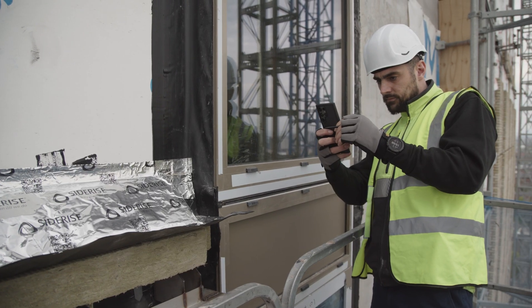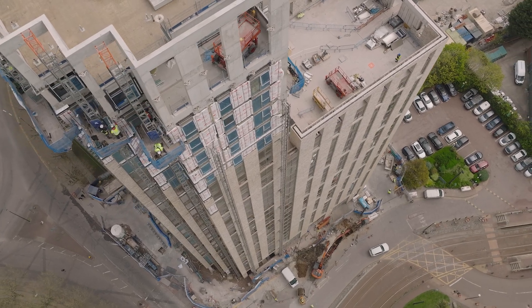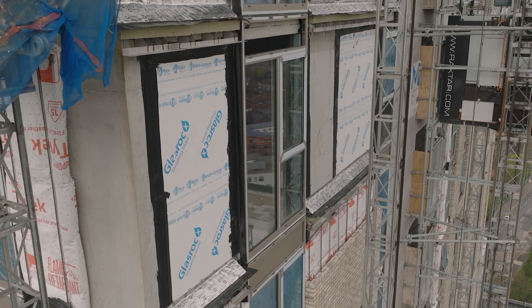We always do a follow-up audit, generally two to three weeks after, just to make sure everything discussed in the training is being implemented on the project. The relationship has been great with SideRise. Any queries we have, they're on the end of the phone and they'll come to the site and have a look at the install. If there's anything we need to do, they'll advise and we all work together as a team.